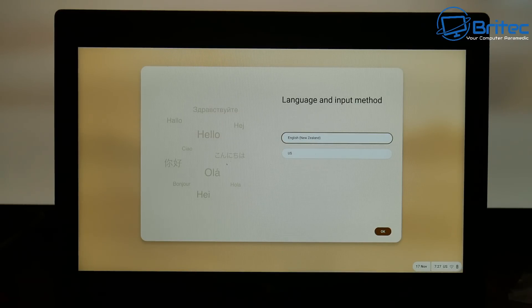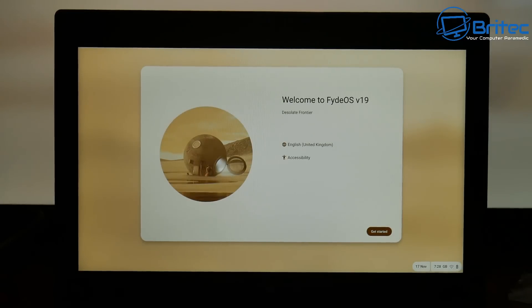Next I'm going to boot to it and choose the language and input method. You can use whatever language you want — I'm looking for English United Kingdom. You can use the Tab key to change to the next selection, and I want to change the keyboard layout from US to United Kingdom. Use arrow keys to change that, then Tab down to OK and we can get started.